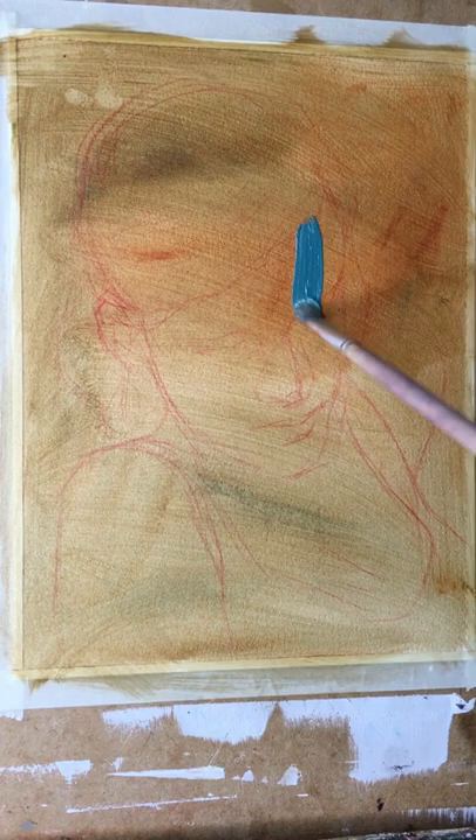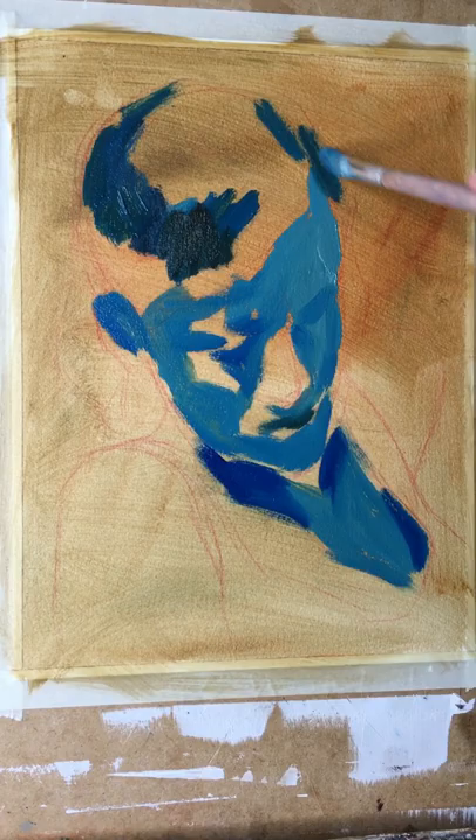For this portrait I took only three colors: yellow ochre, burnt sienna, and titanium white.